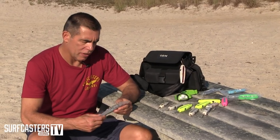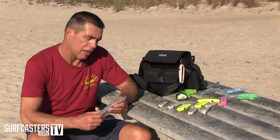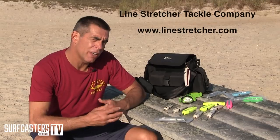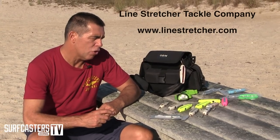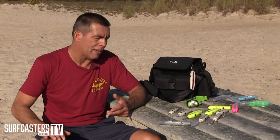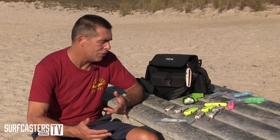I'm Zenoch Roman for the Surfcasters General, and today I want to talk to you about these line stretcher lures. It's one of those unappreciated lures that really work in so many ways, but a lot of people are either afraid of using them or not sure how to use them, so they kind of don't.